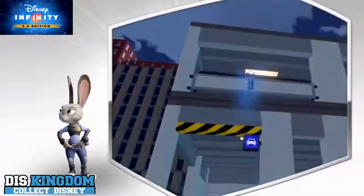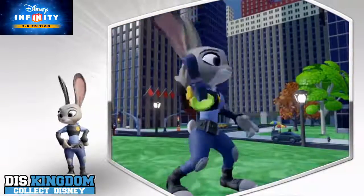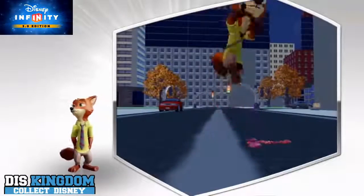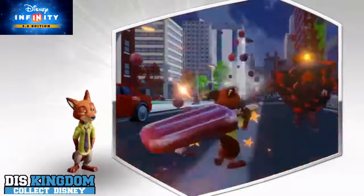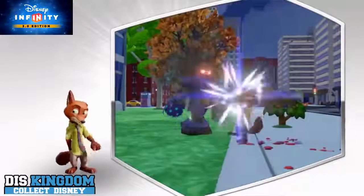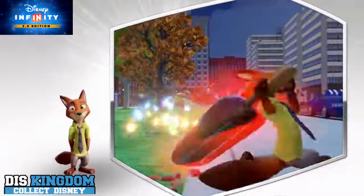We've already seen the figures before, but now we can see the packaging, which has a nice yellow and orange background — it might be slightly different for the US version. I think they look pretty cool. You've got Judy Hopps, and you've also got Nick as well, and you've also got some Power Discs — a Zootopia Power Discs pack.